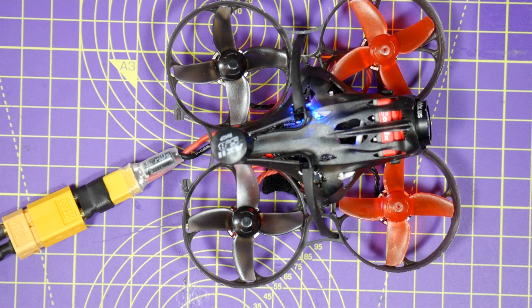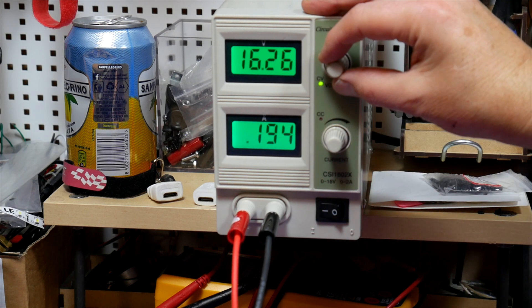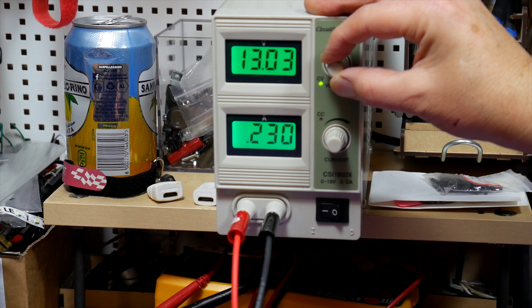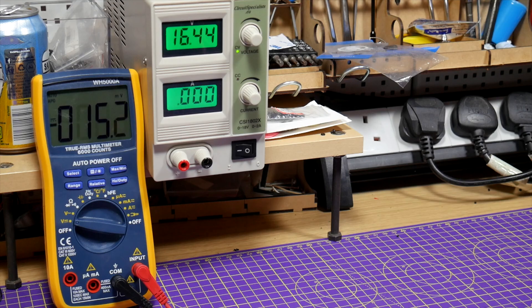My last useful top tip is using the variable power supply to calibrate the battery voltage reading on your BetaFlight OSD or the telemetry value displayed on your transmitter, and to set the low battery warning alarms. Just set the supply to a known voltage, see what the OSD or telemetry values say, and adjust as required. I've done a couple of other videos on how to do this. You can also wind the voltage up and down to see exactly when the warning and critical battery alarms kick in and adjust them to what you want.